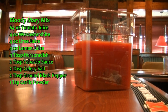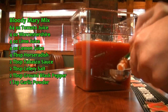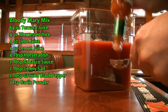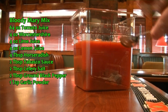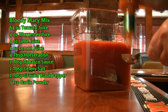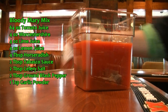We are going to add two tablespoons of Tabasco. I did not pre-measure this out, it's going to take a second. I apologize. Two tablespoons of your Tabasco sauce.